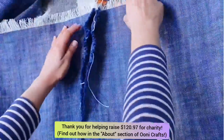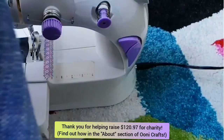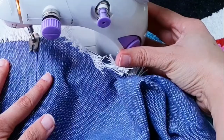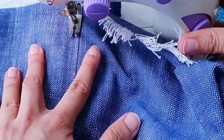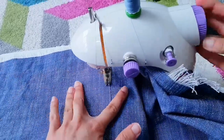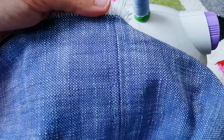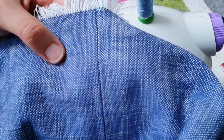Now it's time to open up the seam ends and press them down. After pressing, in order to lay the seams flat, I sewed a straight stitch on either side of this central seam. I aligned the right edge of my presser foot with the central seam and sewed a straight stitch down there, then repeated this on the opposite side as well. Once done, the seams are sitting beautifully flat because I have stitched them down on either side of that central seam.